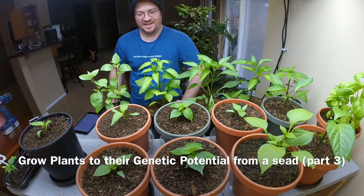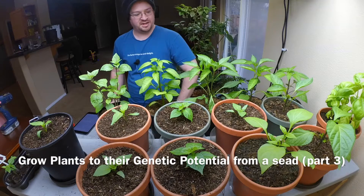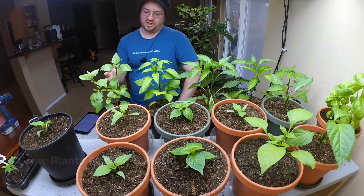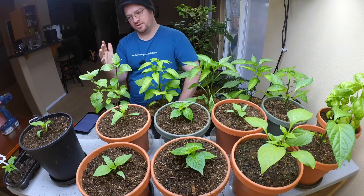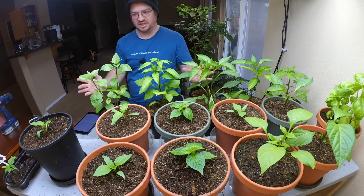Good day everybody. Today I'm coming back to you with growing your plants to their genetic potential, and we're going to talk about growing them to their genetic potential and how it starts from the moment they're a seedling.